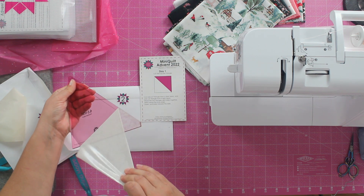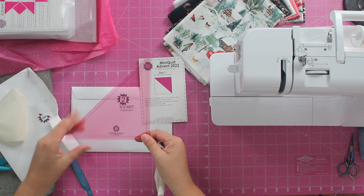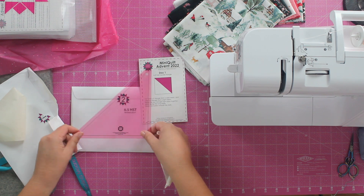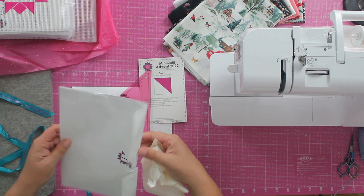Last year's advent was based on six-inch finished squares — so this was a six-and-a-half-inch half square triangle for our six-inch finished squares. Each year the advent has new templates, new patterns — everything about it is new.